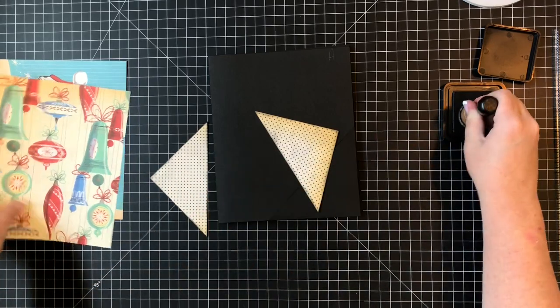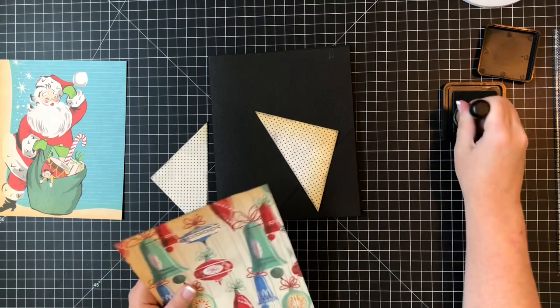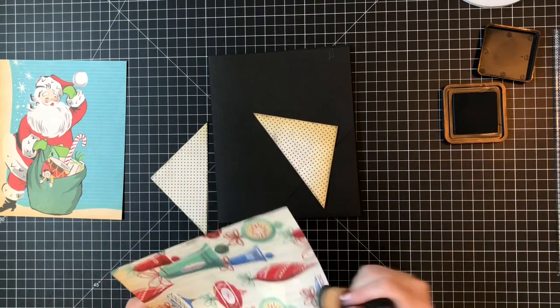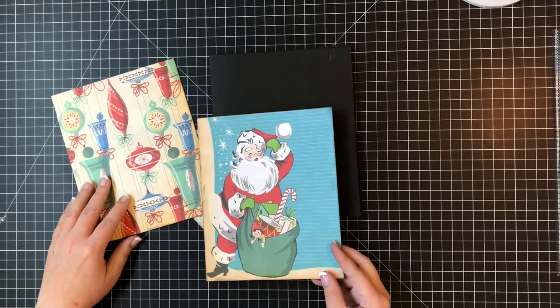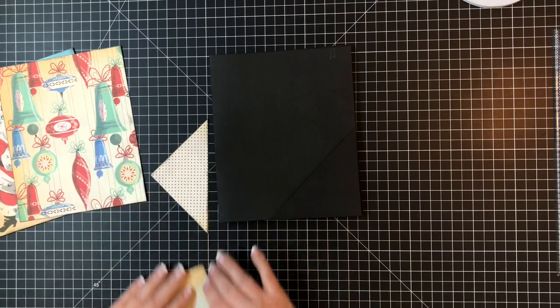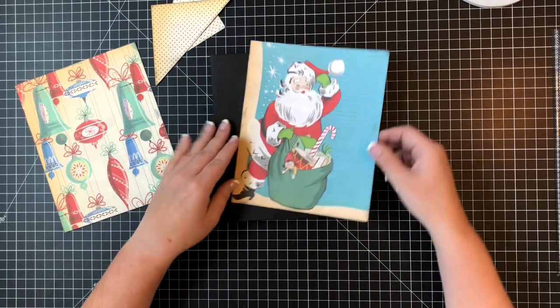I'm going to do the same thing on the bell paper and the Santa paper, and then it will be time to glue down. Now that I've got my pieces all inked up, it's time to glue.